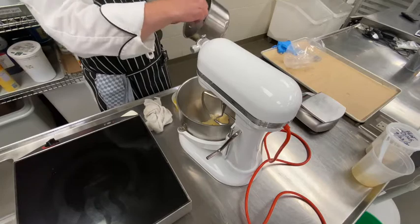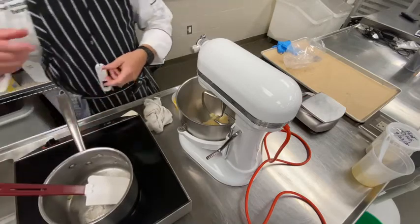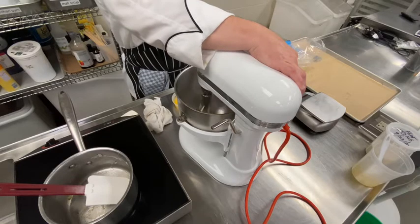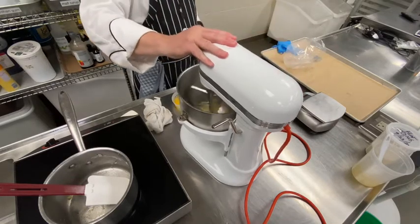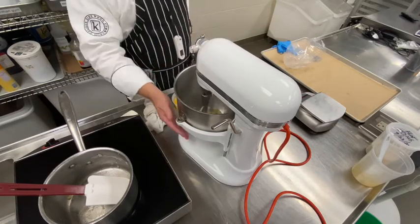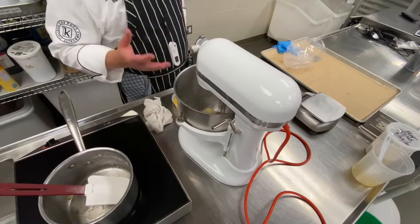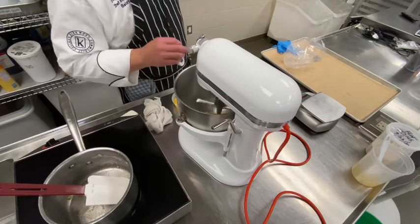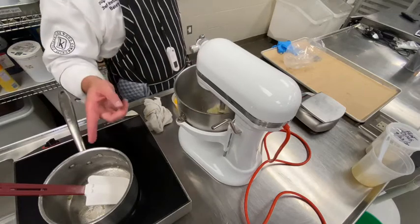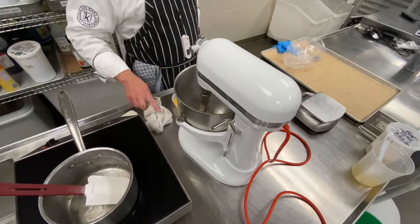We're going to start paddling it with the mixer and add eggs to it. The trick with pâte à choux — it's a very simple recipe — but you've got to get the moisture content just right. So I'm going to let this paddle for a few seconds and cool down, because if I put an egg in there right now, I'm afraid it will cook the egg. I just want the eggs to go in there and re-establish the moisture that we evaporated off during cooking. I want to get that moisture content just right so that it will pipe nicely and bake nicely.